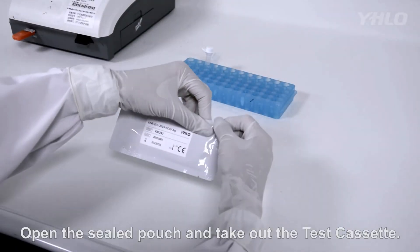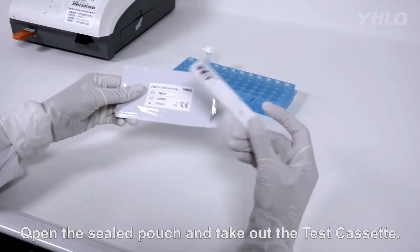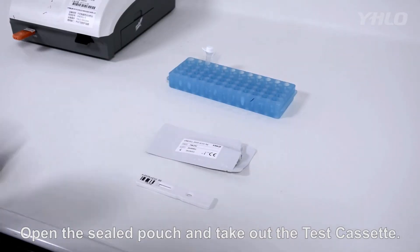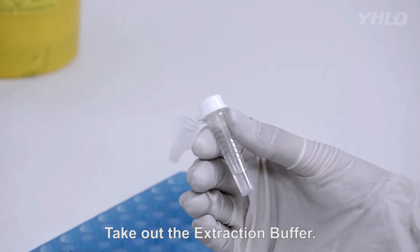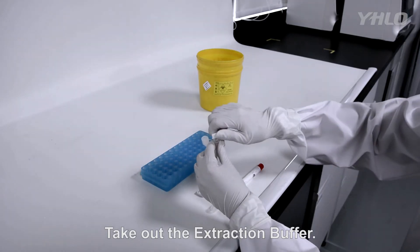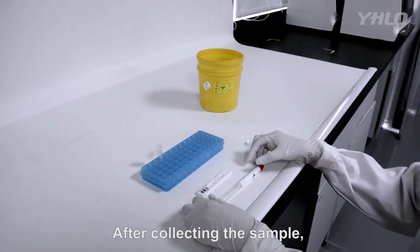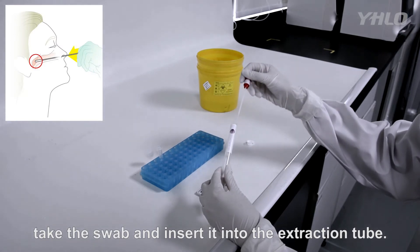Open the sealed pouch and take out the test cassette. Take out the extraction buffer. After collecting the sample, take the swab and insert it into the extraction tube.